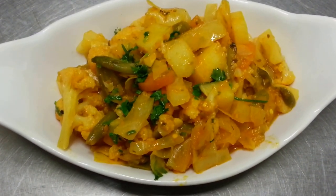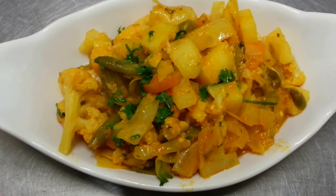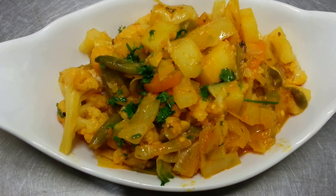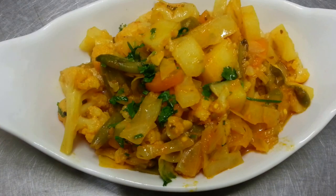Ladies and gentlemen, our end product — our dry vegetable bhaji. Our stuffed dry vegetable bhaji.